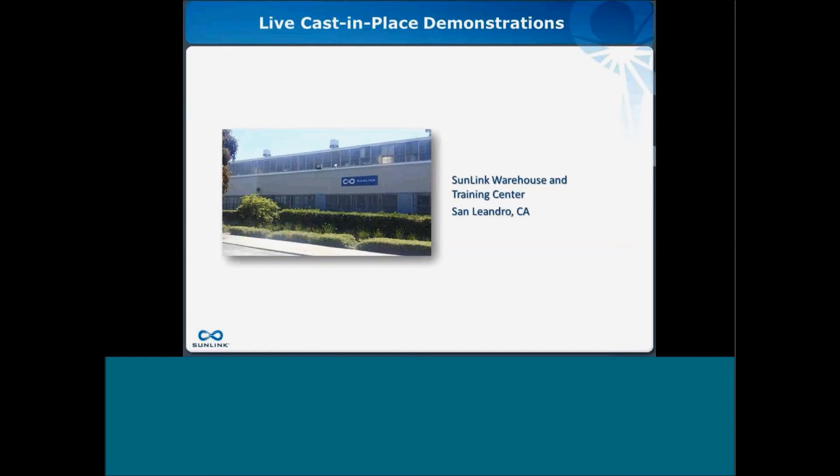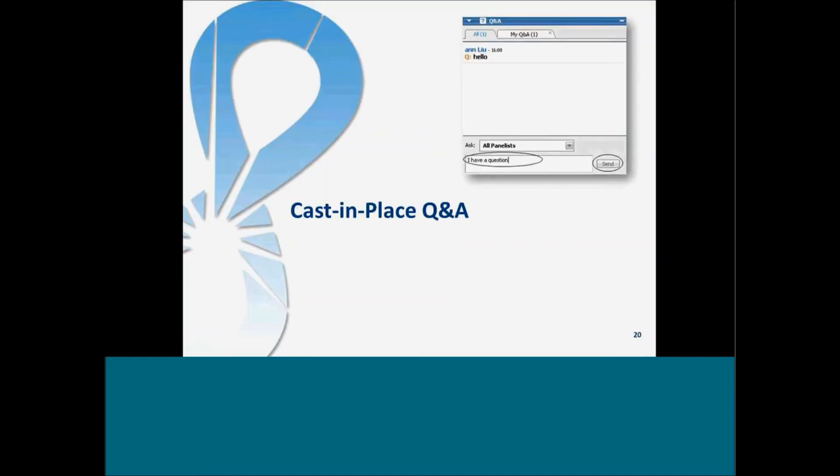Wrapping up, we can provide live demonstrations of our system in our warehouse training center. We invite any of you to visit our facility in San Leandro for a demonstration — please email webinar@sunlink.com to arrange an in-person demo. Thank you so much for joining us today. We would love to hear any feedback, questions about the product, or questions about particular projects. Please email sales@sunlink.com and we will get back to you right away. Have a great day.